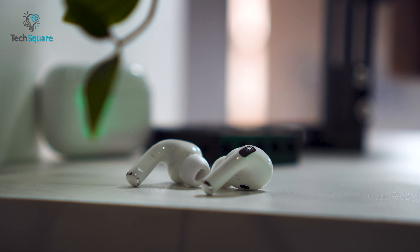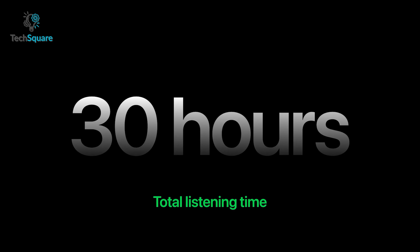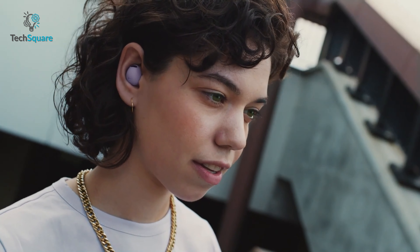Surprisingly, the AirPods Pro 2 comes with extended battery life compared to its predecessor, clocking in at 6 hours per bud and around 30 hours in total, trumping the Galaxy Buds 2 Pro's 5 hours per bud and 23 hours total battery backup with ease.